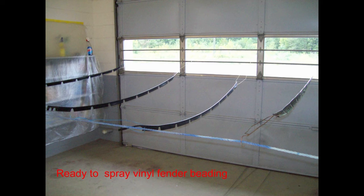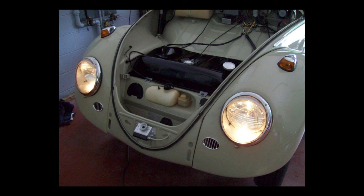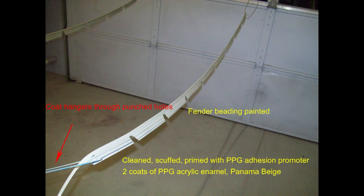Once upon a time you could buy fender beading in Panama Beige, but Wolfsburg had just lost their supplier, so I had to paint mine. First, scuff the new fender beading with a Scotch-Brite pad, then clean it with wax and grease remover. Then spray it with PPG adhesion promoter, and after 30 minutes, paint it with PPG Panama Beige acrylic enamel with a flex agent added. Two coats of acrylic enamel and you're all set. You have to use a flex agent in that paint — I'll say it again.